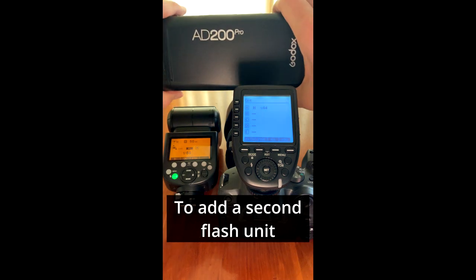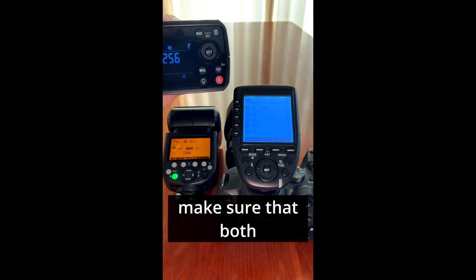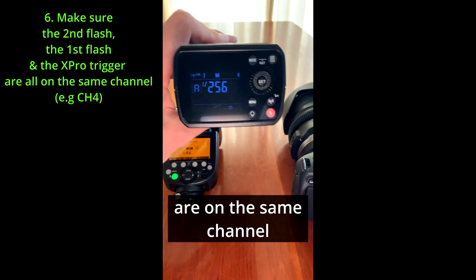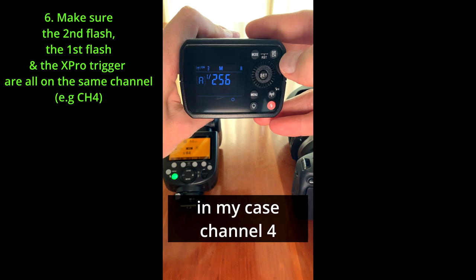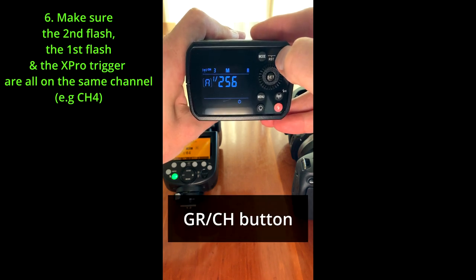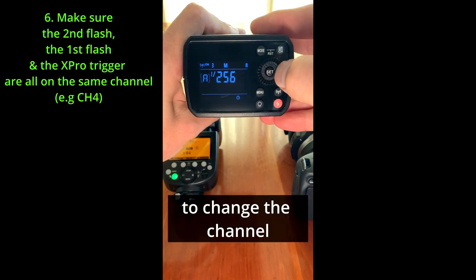To add a second flash unit to your Godox X-Pro trigger, make sure that both the trigger and the flash are on the same channel — in my case, channel 4. On the AD200 unit, long press the GRCH button and use the wheel to change the channel.